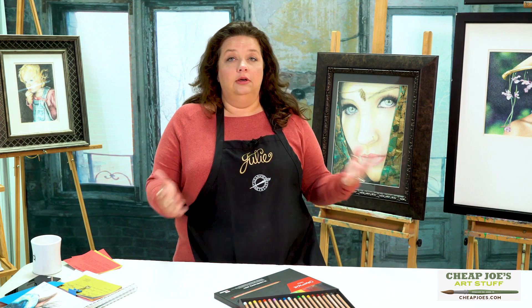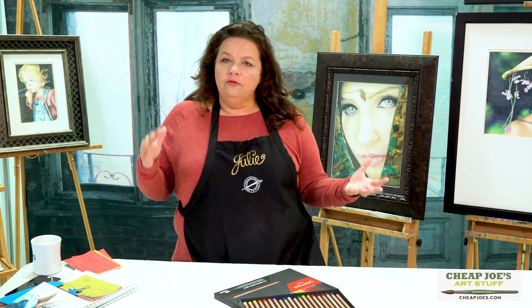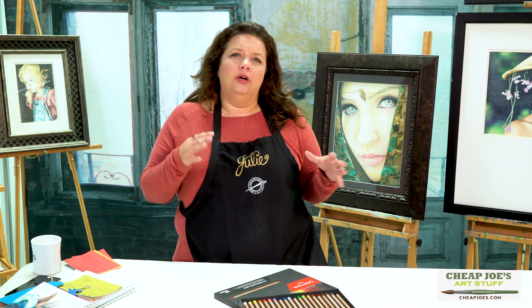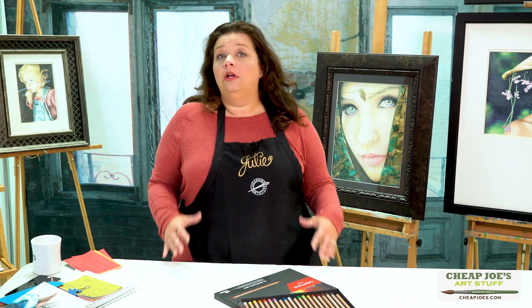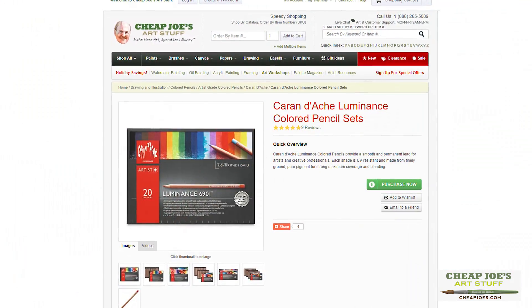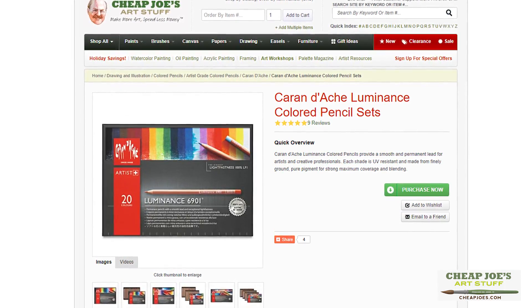If you are new to colored pencil, you probably won't find any problem at all — they're great. However, for what I'm used to and the way that I work, I found that the layering was a bit of an issue for me, but maybe it's not for you. They're beautiful, they come in 76 different colors, and we have several different set sizes if you want to try some and see what you think. We think you might just enjoy them — they're pretty fun.